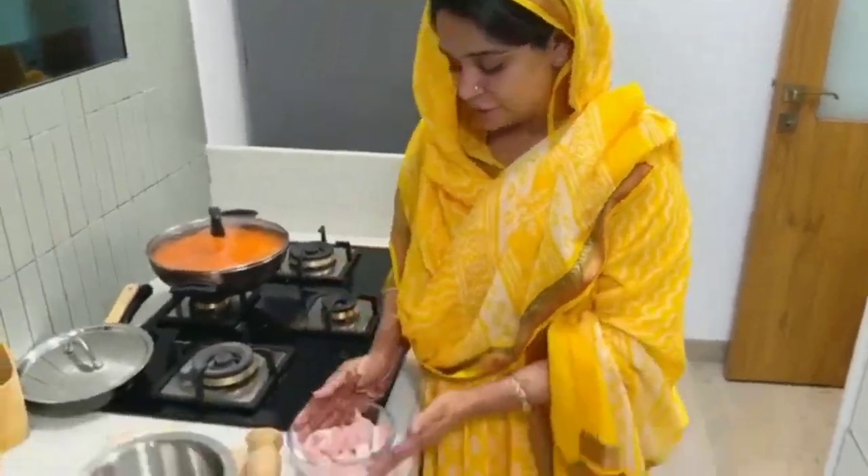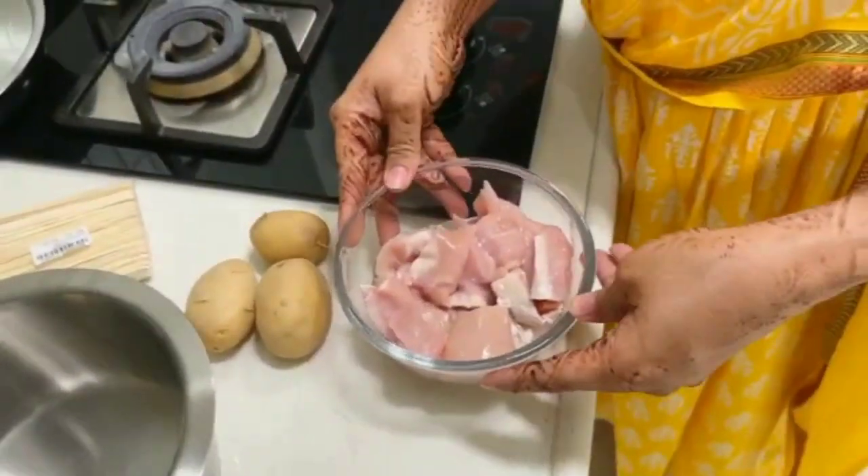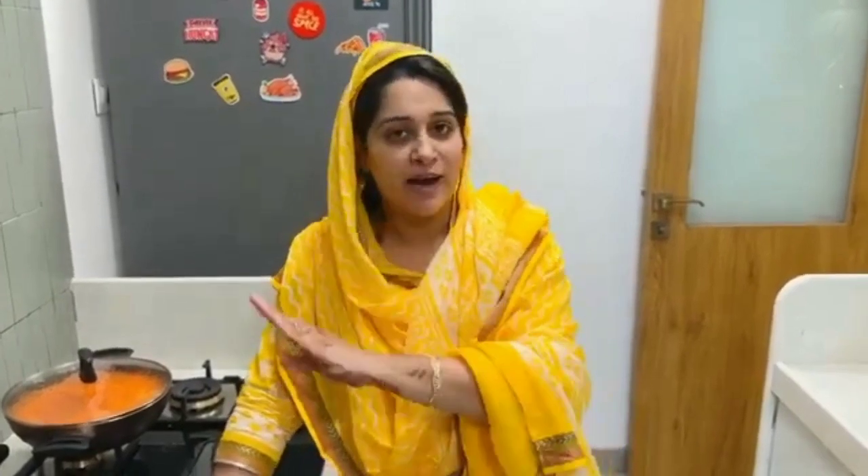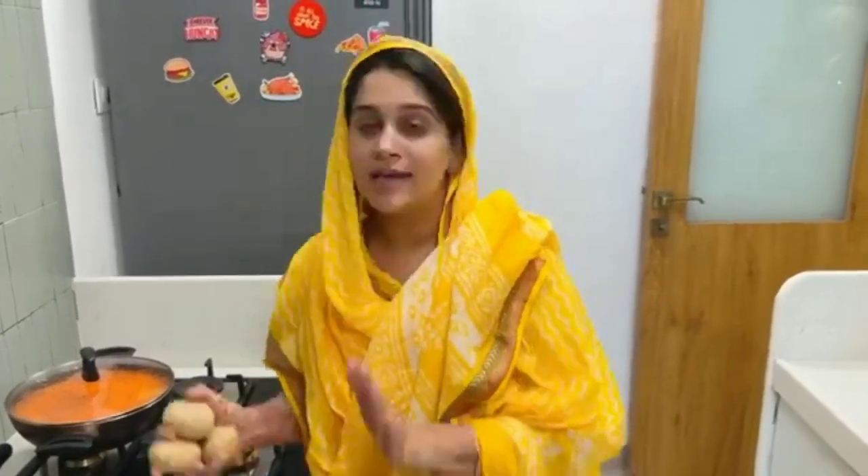Here I have defrosted the boneless chicken and washed it. Now we will boil it, and meanwhile we will keep the potatoes to boil as well. This is between 400–500 grams — every packet varies — so with that I have 3 potatoes. We will boil it quickly and after that I will tell you the ingredients.